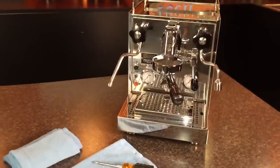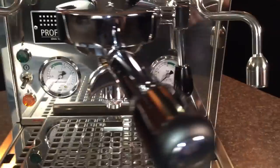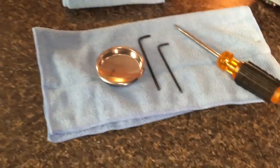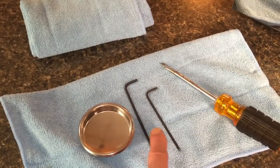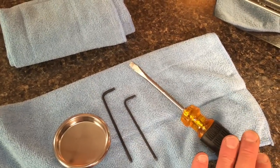Hi, Mark from Whole Latte Love. Today we're going to go over how to adjust the brew pressure on a Profitec Pro 500 — that would be indicated on this gauge here. You just need a couple of tools to do this, and it's really pretty easy: a blind filter basket that comes with the machine, a 3mm and 2.5mm Allen head wrench, and a flat bladed screwdriver.